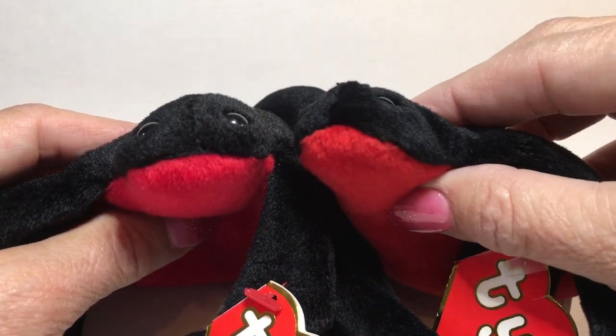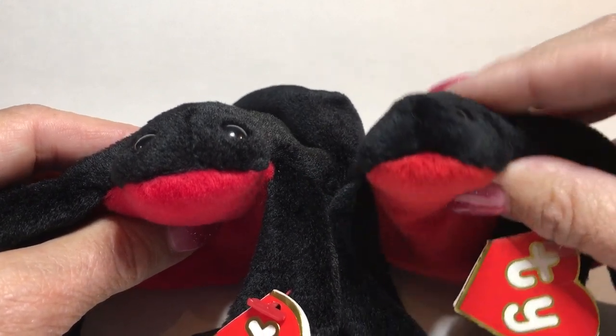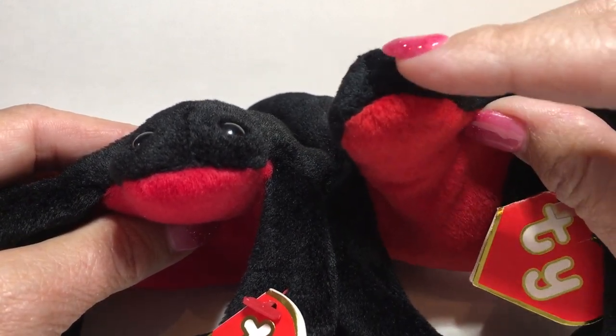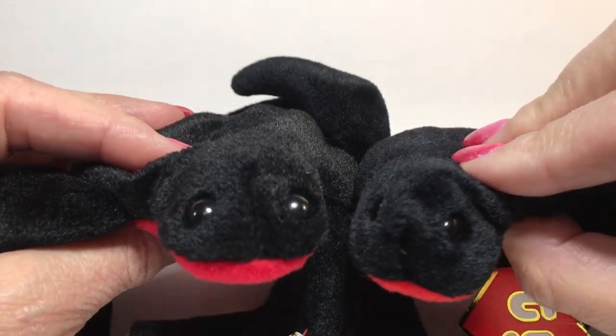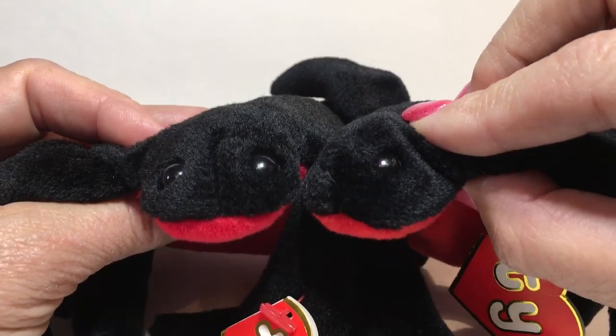On the authentic one, the eyes are more into the fabric and they're more flush — they're almost in the fabric itself. So you can see there's a big difference; it looks like they're just a different type of eye altogether.